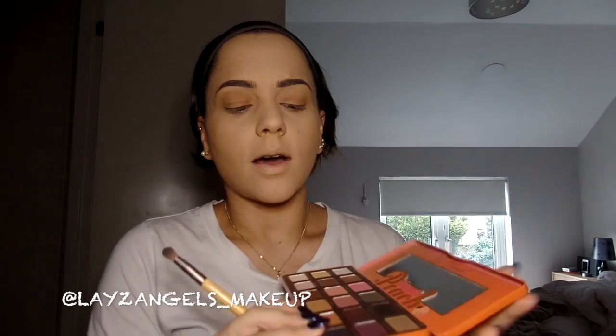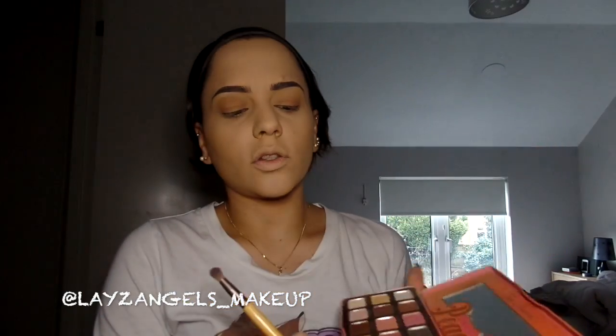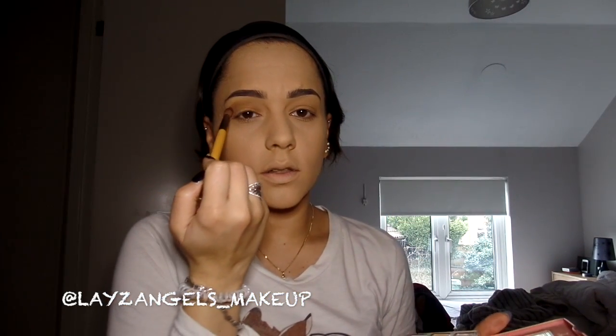With the colour Summer Yum, the darker one, I'm just going to be putting that just above the crease line.